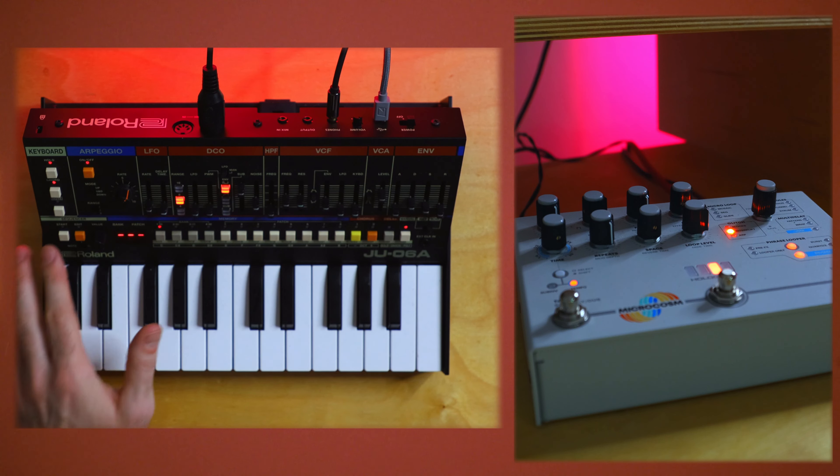There are a few little tricks here that I'll show you along the way. I'm running through the Microcosm. I'm sure you guys already know this is the secret cherry on top of any synth, really. Not so secret anymore. I'm just going to quickly settle on a setting with the Microcosm.